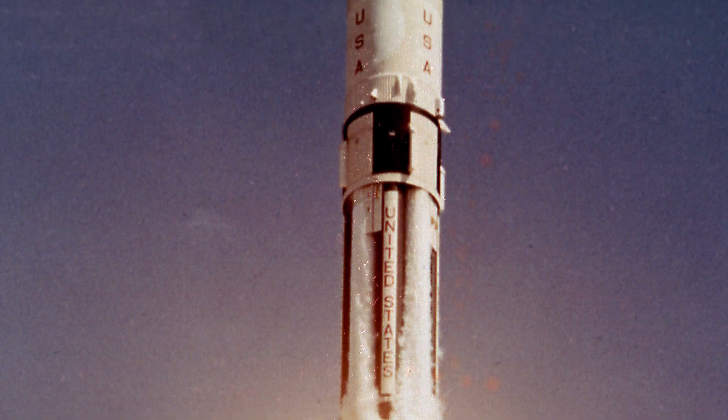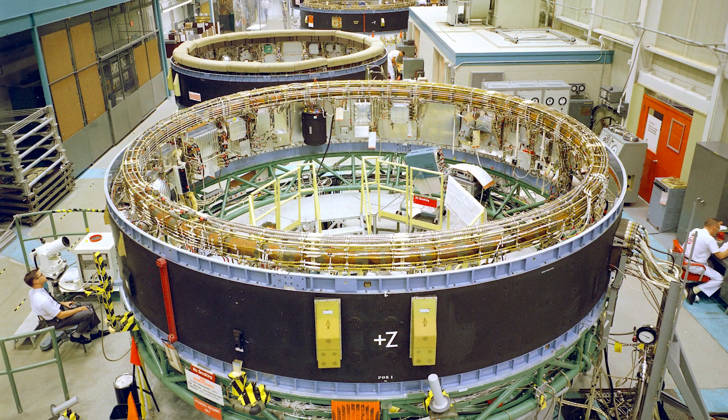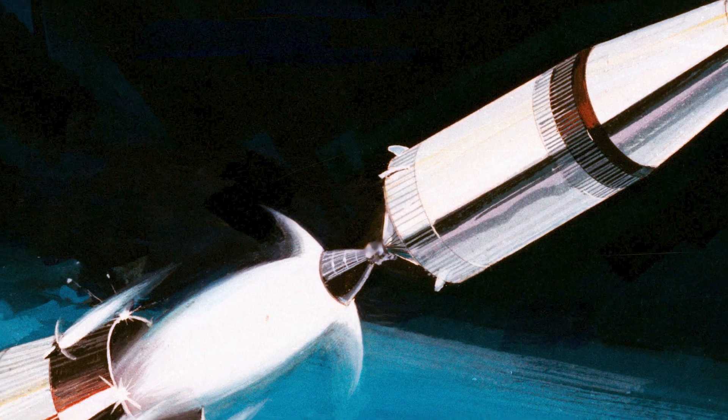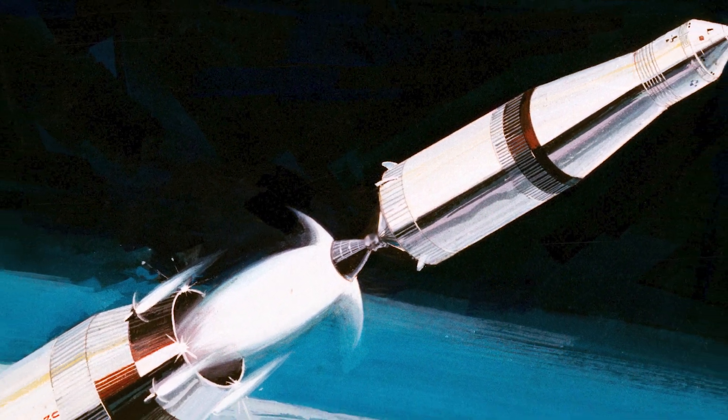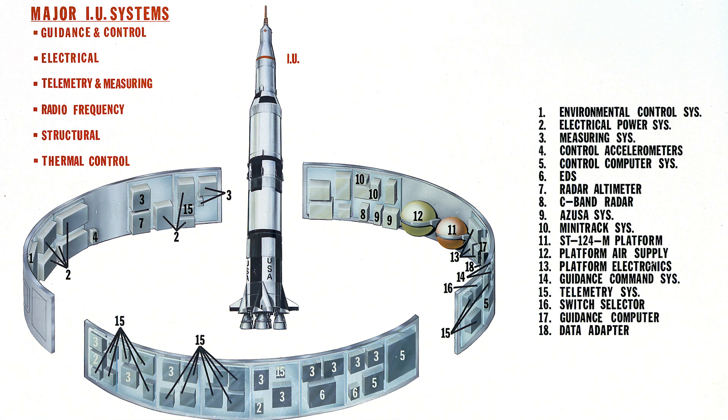The primary objectives of the AS-203 flight were to evaluate the S-4B and the Instrumentation Unit, or IU, in orbit; testing the effects of weightlessness on the cryogenic liquid hydrogen in the nose cone; testing the S-4B's ability to restart in space; and testing the new IU added to the rocket. There were also video cameras placed in the fuel tanks of the S-4B stage and in the nose cone to observe the fuel.